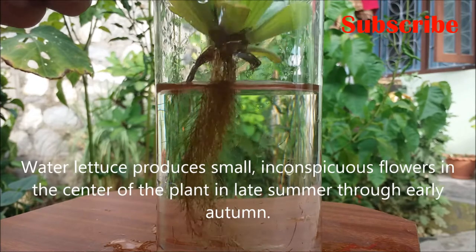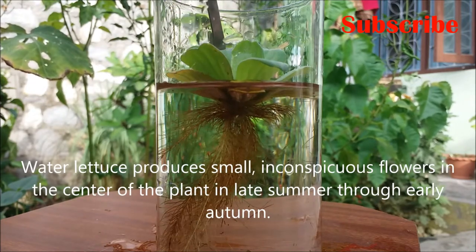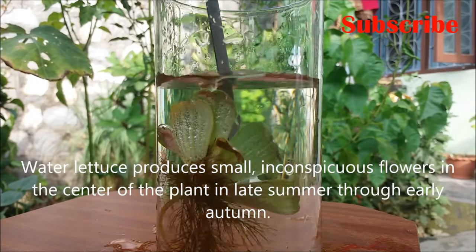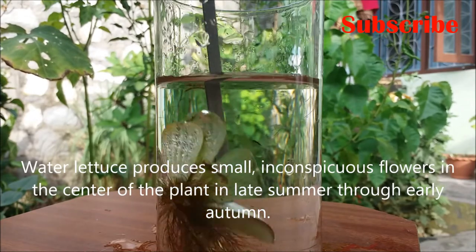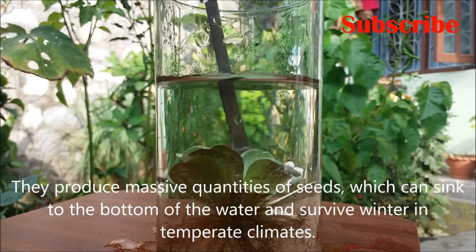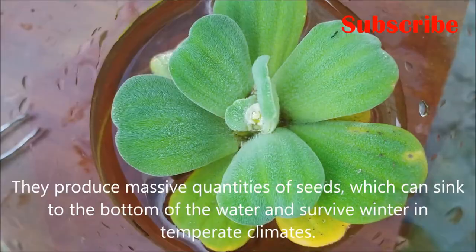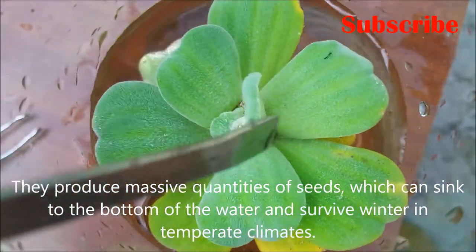Water lettuce produces small inconspicuous flowers in the center of the plant in late summer through early autumn. They produce massive quantities of seeds which can sink to the bottom of the water and survive winter in temperate climates.